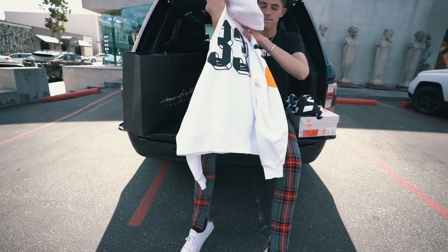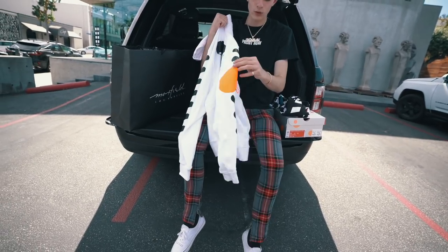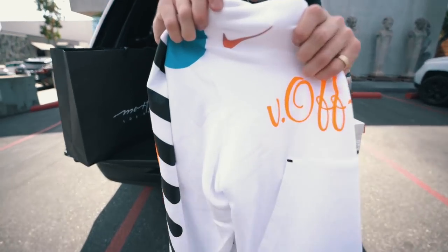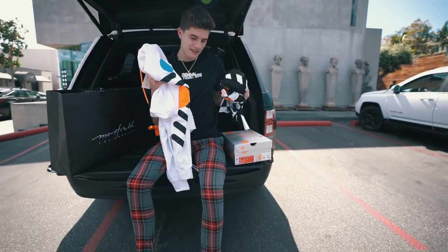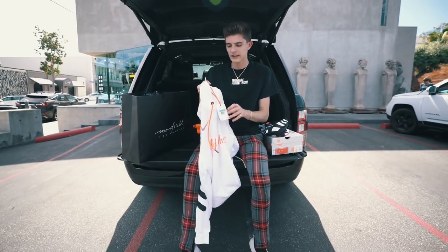On the back it has '33' — I don't know what 33 stands for. Then there's an orange and blue dot and that really, really sick swoosh again. Really, really dope. Retail on this hoodie was $200, this jersey was $150, and then the shoes were $200. So all this stuff is around $600 and I got it all for retail.